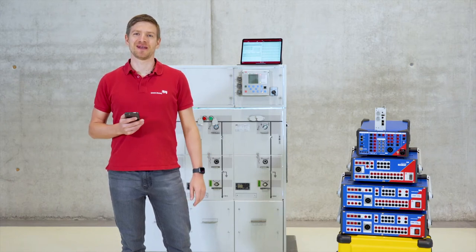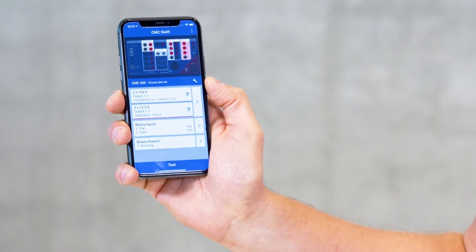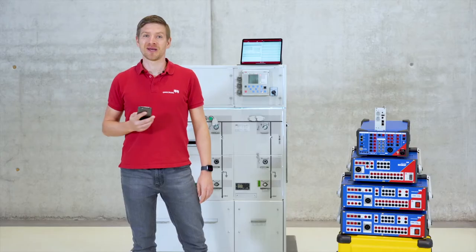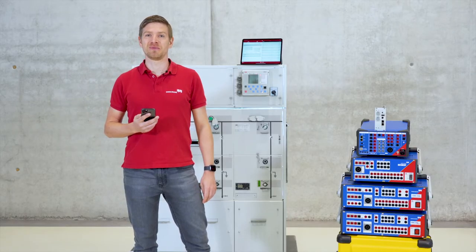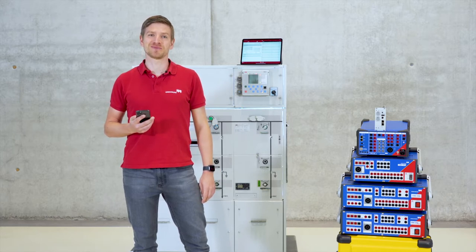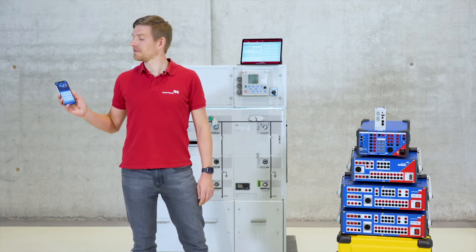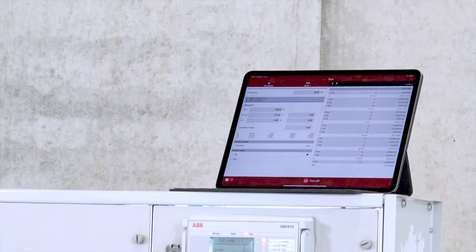Hello, my name is Florian Fink and I'm Product Manager at Omicron. Today I would like to show you our new CMC Swift app. You can already download it from the Google Play or Apple App Store and it's completely free of charge. With the app you can easily control your CMC test set with your Android or iOS smartphones or even tablet.